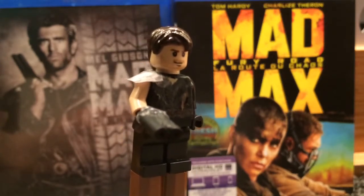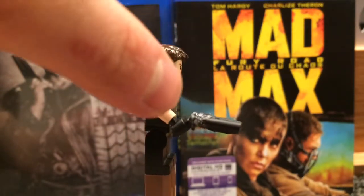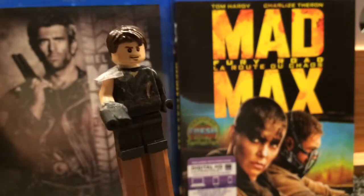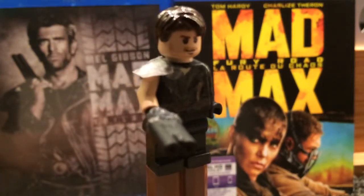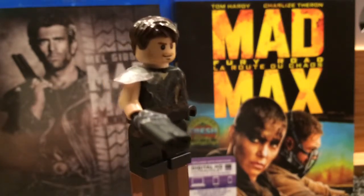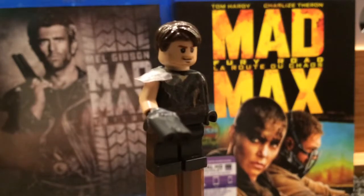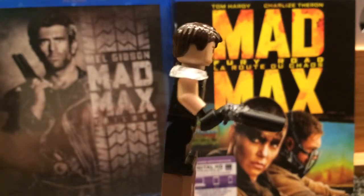This is the Road Warrior version — the second sequel. You can also see the custom double barrel shotgun. I didn't order this online from BrickArms or anything. I just grabbed one of those rifles, cut some pieces off it, tried to match it like the double barrel shotgun, and this is my custom double barrel shotgun.